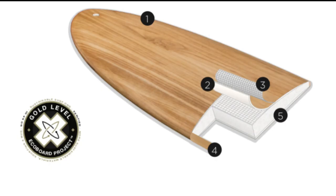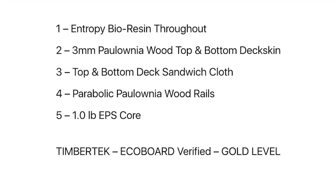The Greedy Beaver is fashioned together with Firewire's TimberTech technology, which makes the board extremely durable and eco-friendly. It's fashioned together with five different components.